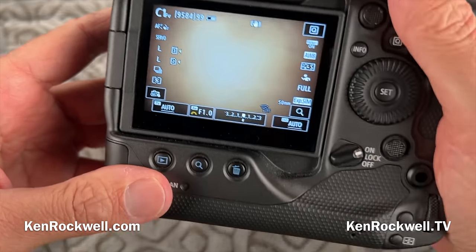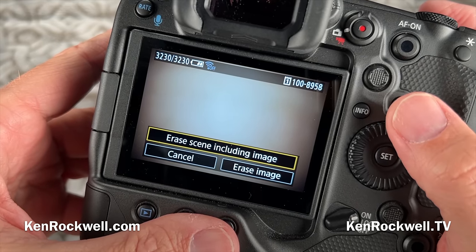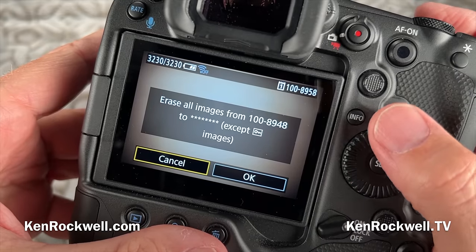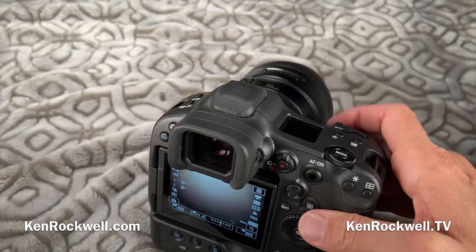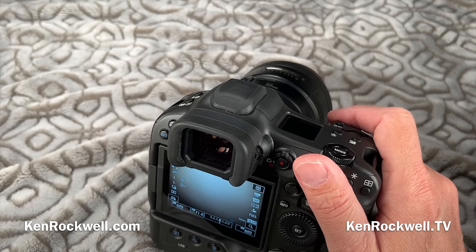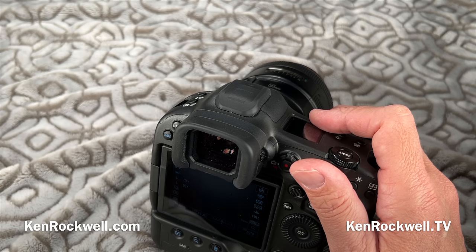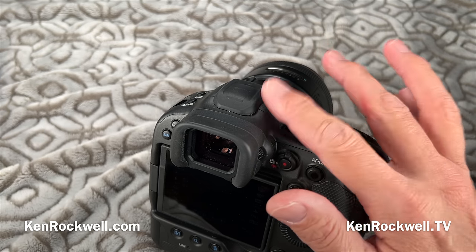Another new feature is you can delete bursts. Hit play, hit erase, and there's a new option — in the menu it says 'erase scene including image,' meaning erase the whole burst. It won't erase locked or protected images. You can shoot bursts at 30 frames per second, go through playback, protect your favorites, and then delete the entire burst using that command. Out of thousands of pictures from a game, you may just have a couple dozen you really like, and those are the ones left on your card.